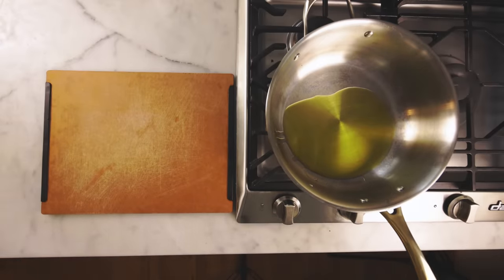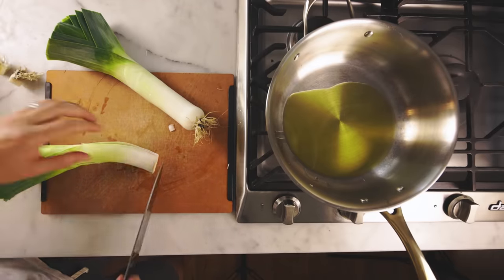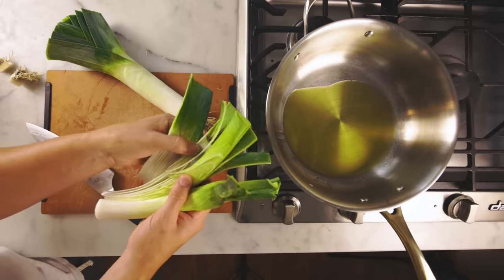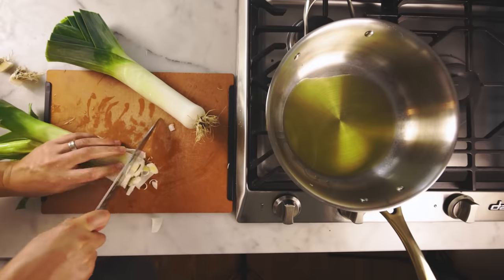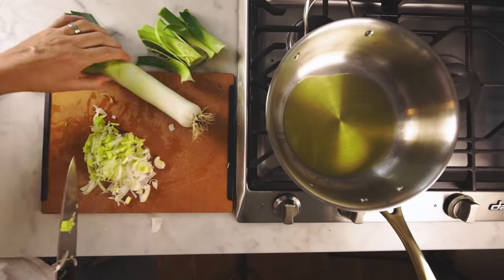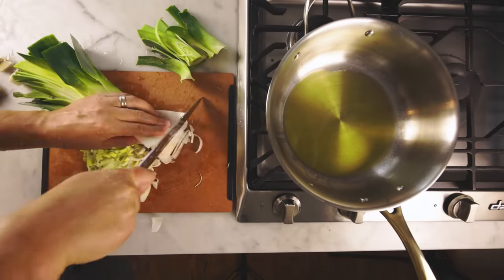The soup base will always have some form of onion — I'm using leeks today. I like leeks, but they tend to be filthy on the inside. Cut them in half and look: tons of dirt between the layers up near the top. I'll rinse those out inside before slicing. I'll stop when I get to the fibrous greens on top, but I will save those. Same deal with leek number two — gotta wash the inside. They grow up through mud.